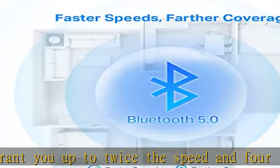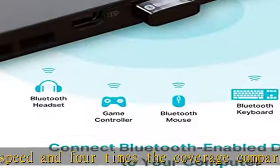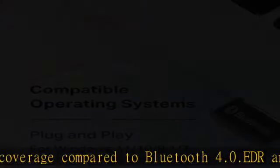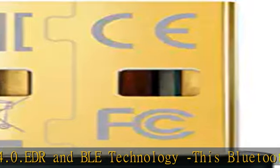Plug and play, or free driver. Plug and play for Windows 8.1, 10, and 11 — make sure your computer is connected to the internet. Supports Windows 7; driver required for Win 7 and can be downloaded from the website free of charge.